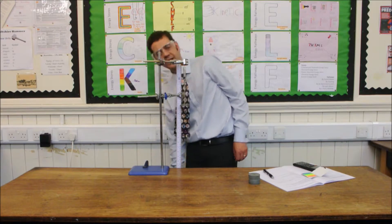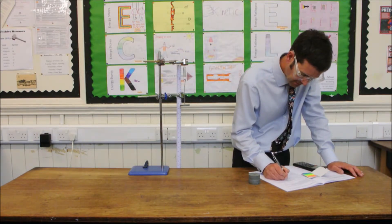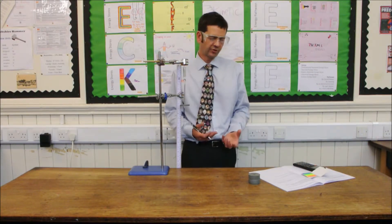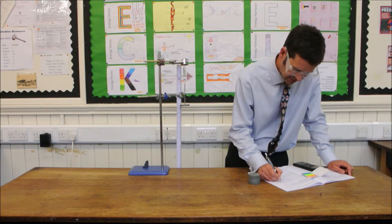Now I've got 7.8 centimetres. So the extension of the spring is 7.8 subtract off the 5, so that's 2.8 centimetres.